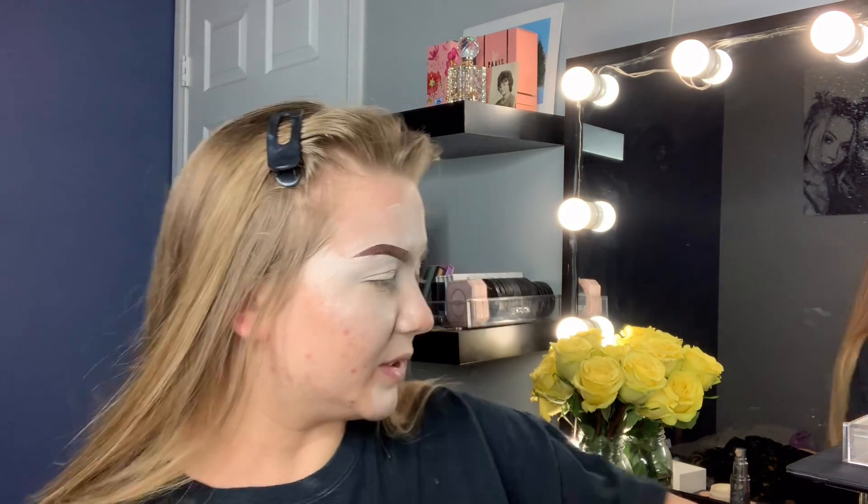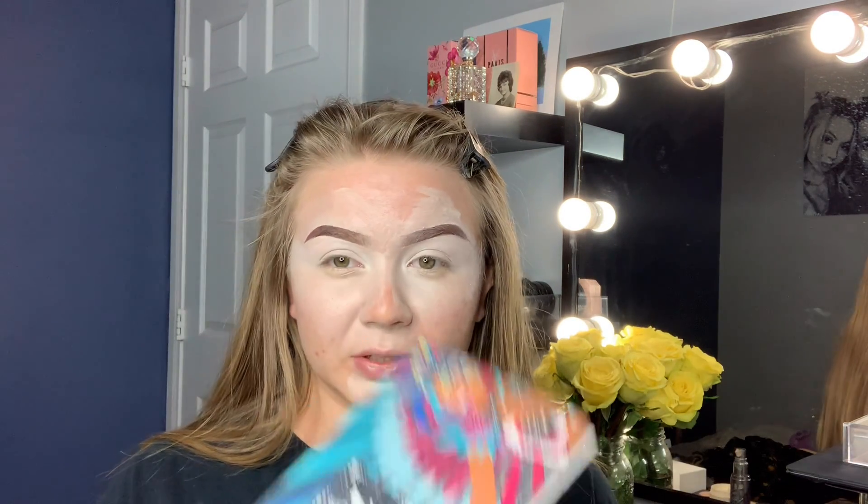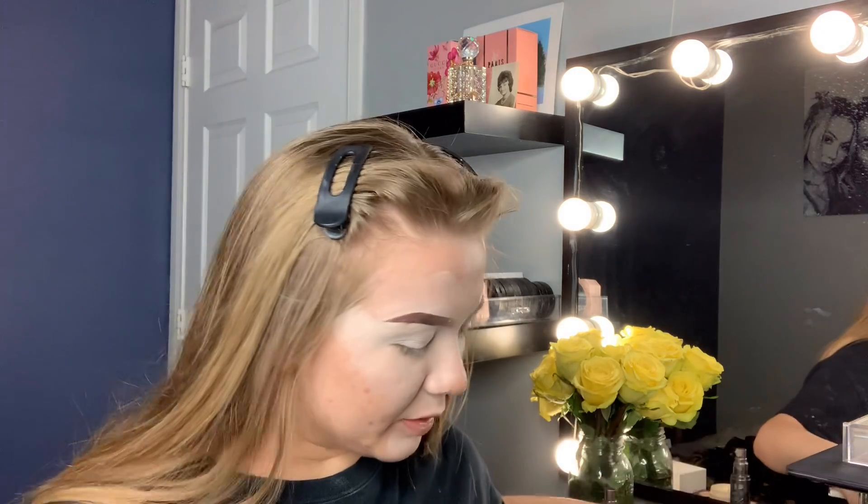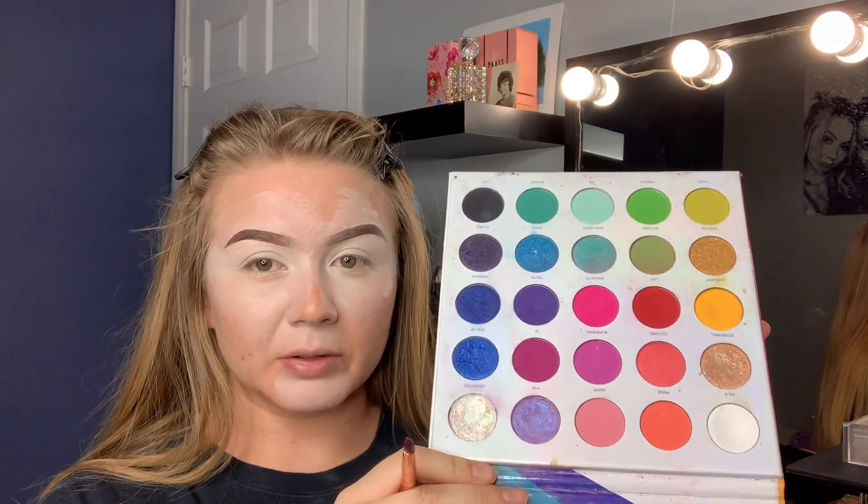Maybe I should use this to actually build up the color. I just like simple pigments where you can put it on and it's really bright. I also have not used this palette — I know everybody has the Back to Brazil palette, but I have not used it. Maybe I will today. Also thinking about using my Morphe palette, the Pride palette from last year — maybe two years ago now.